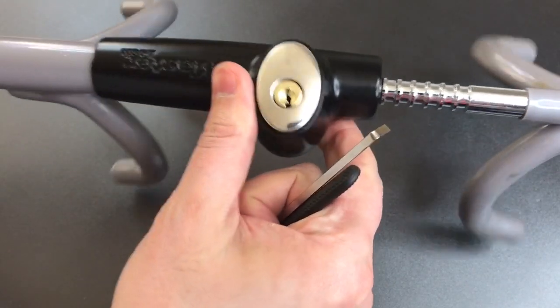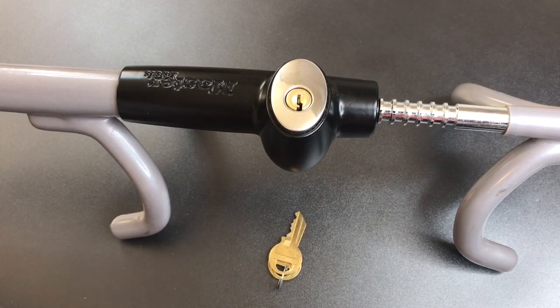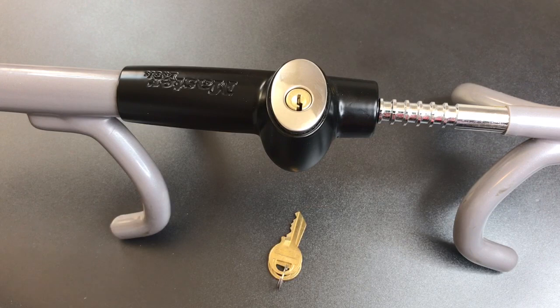So that's all I have for you on this Master Lock Model 252 DAT steering wheel lock. What appears to be a relatively nice package is unfortunately compromised by a very weak core. If you have any questions or comments, please put them below. If you like this video and would like to see more like it, please subscribe, and as always, have a nice day. Thank you.